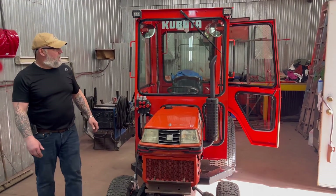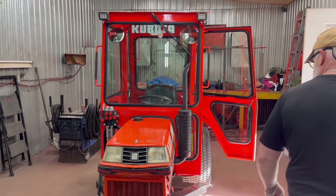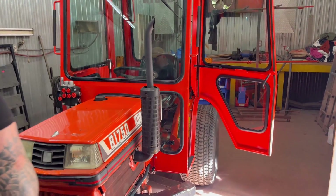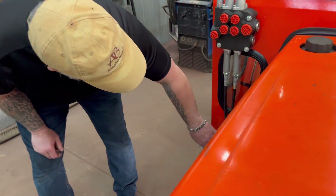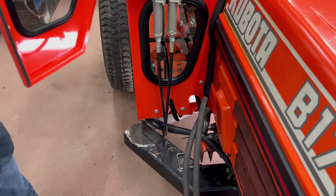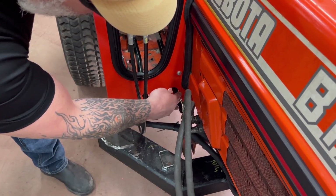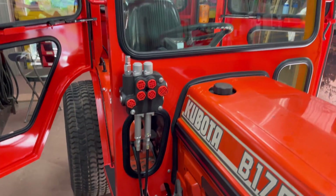And it already fits and works like a glove. Tomorrow I'll probably take a little bit of time and put a nice rubber seal the best I can on these openings where the foot pedals pass through. And we're going to call it 100% done.